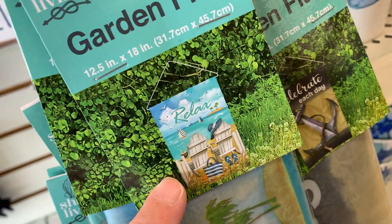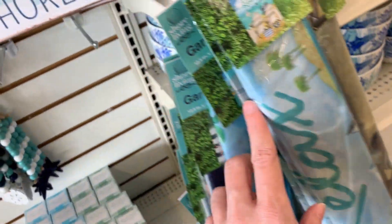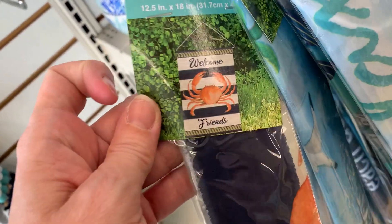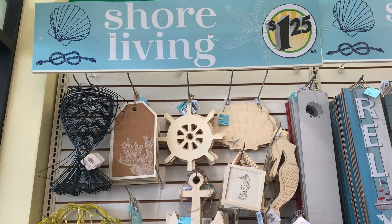There are some nice mini garden flags here. One has a little beach scene with chairs and the ocean in the background and says 'Relax.' One has an anchor design and says 'Celebrate Each Day.' The third has a nice lighthouse design and says 'Welcome.' The last one has a crab on it and says 'Welcome Friends.'